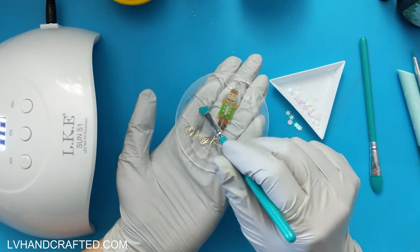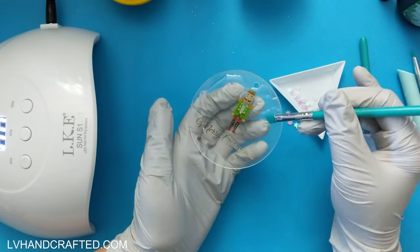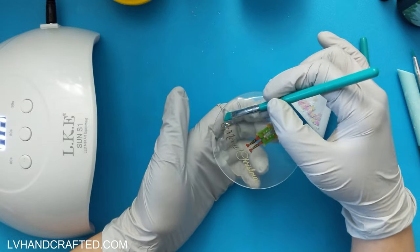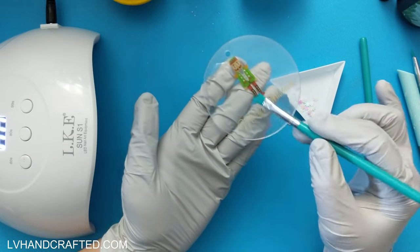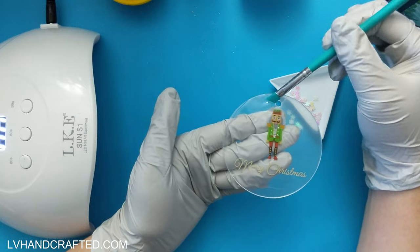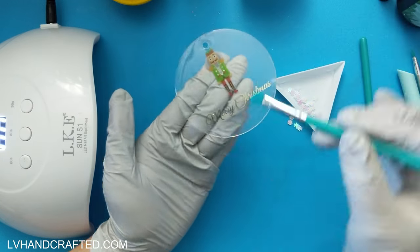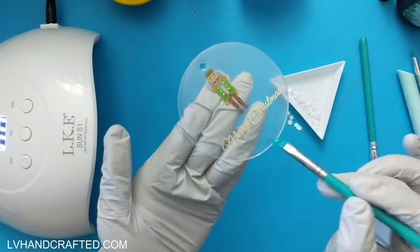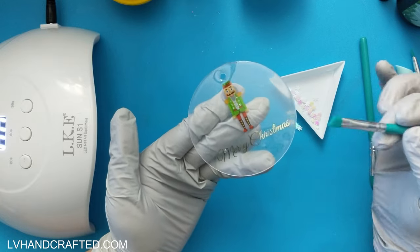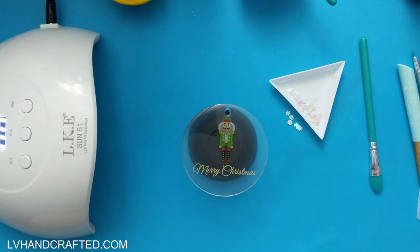I've got some clear resin that I'm going to dome this ornament with. The ornament is a pretty good size — three inches in diameter, not too big, not too small. It's a really easy, nice flat surface to work with, great for UV resin projects like this. Unlike a mold project, this is really just doming, so you apply a nice thin layer and use a little silicone brush to push the resin all the way out to the edge for that nice curved edge from surface tension, preventing it from rolling over.